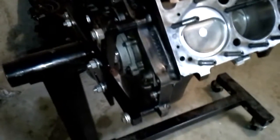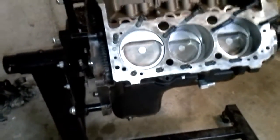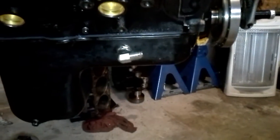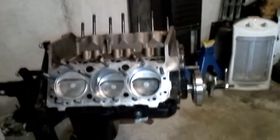We got the rear main seal on — of course everybody knows the one-piece rear main seals. Got the side-tie pan on, one of the goofiest looking pans because it's pretty shallow in the front and then it just has a huge deep sump. And of course that's your dash-10 return line for the turbo.